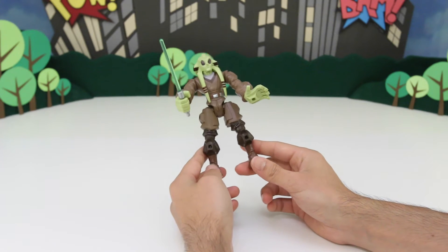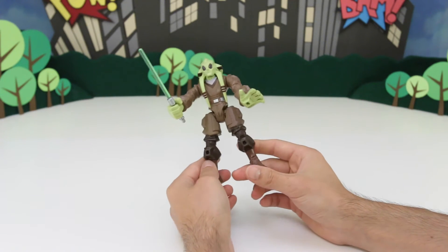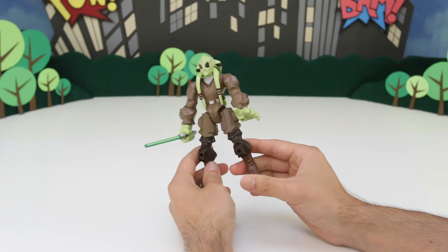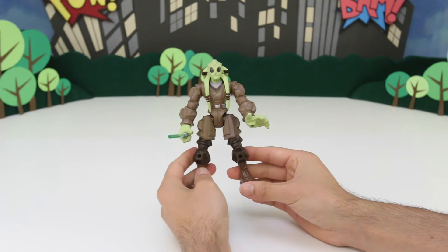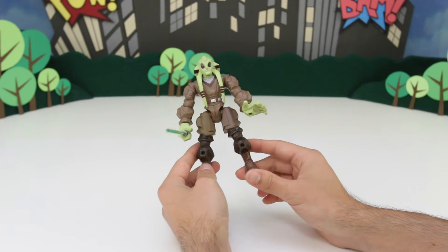I think he shows up more in the TV series Star Wars: The Clone Wars. So if you really like Kit Fisto, you can watch the TV show. So who's your favorite Jedi Master? Why don't you write your answer in the comments section? Now let's see Kit Fisto with some of my other Star Wars toys.